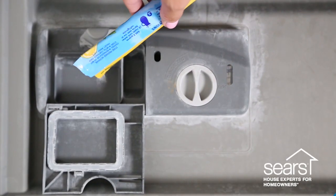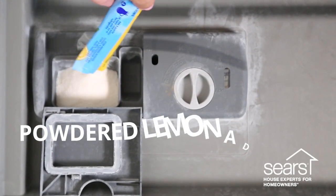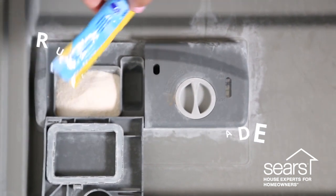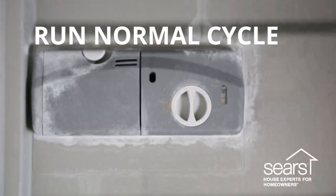This hack is using powdered citrus drink mix to freshen and clean the inside of your dishwasher. All you're gonna need is some powdered drink mix. You'll want to avoid anything red, blue, or dark colors that could potentially stain the inside of your dishwasher. We've just got some powdered lemonade — supposedly this will freshen the scent of your dishwasher but also scrub off any built-up mineral deposits. Just put enough powdered drink mix in the detergent dispenser to fill it up, then close it up and run a normal cycle.